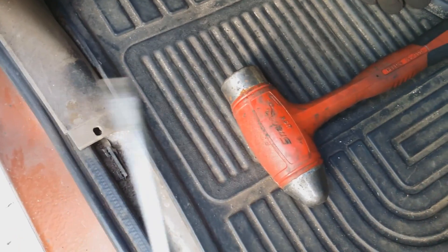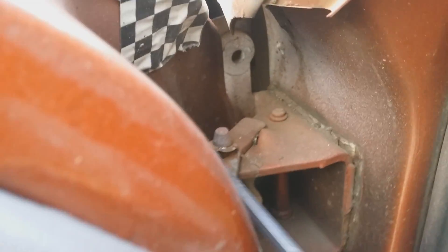I'm using this flathead and a hammer — I hammered it already, but you go around it and try to break it off or pry it off. The kit should come with those silver ones when you buy a kit. Don't worry if these break. Okay, that one's off.